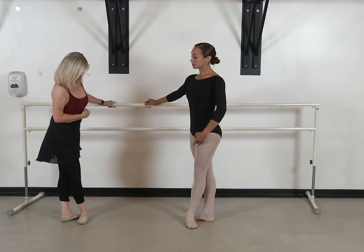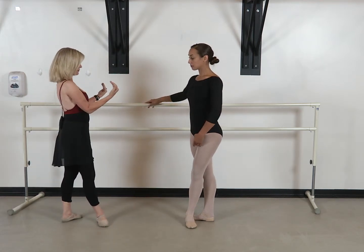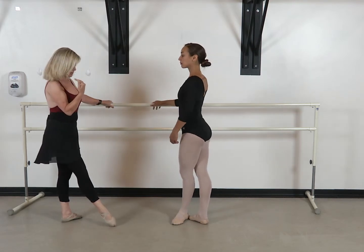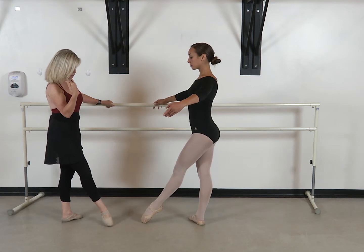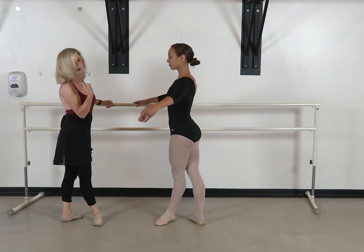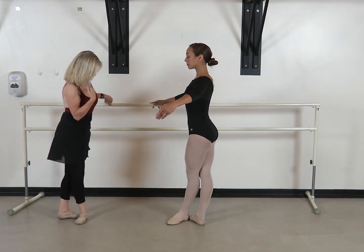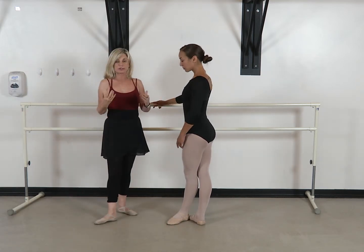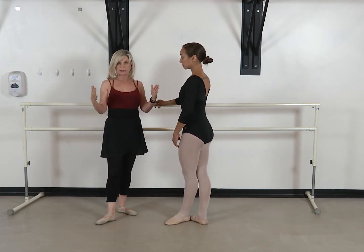Many times they'll go from the pointe tendue into fourth. It's because we're reiterating other positions that we use in ballet. She's going to pull her toe back to her fourth and then brush it out before she brings it in. Remember that whenever we do the fourth, unless it's specified, you want to do the fourth that's one of your foot lengths.